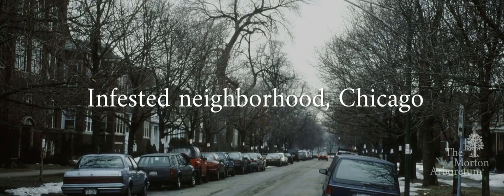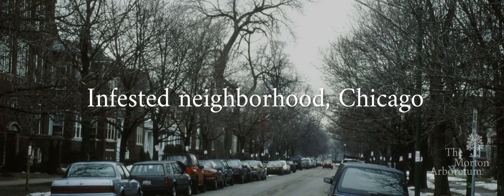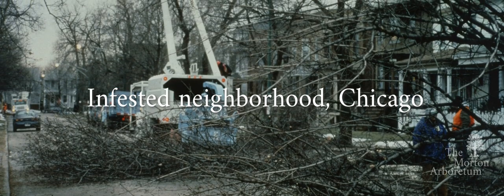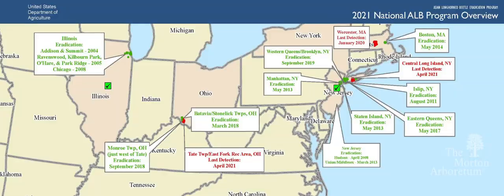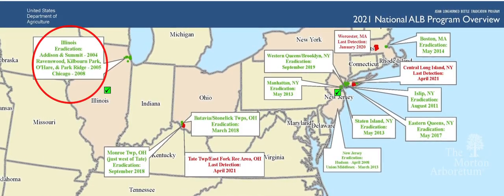In Illinois, the Asian Longhorn Beetle was first discovered in the Ravenswood neighborhood of Chicago in 1998. In Chicago alone, almost 1,800 trees had to be removed. Through this active removal of trees, Illinois became the first state to eradicate the Asian Longhorn Beetle.